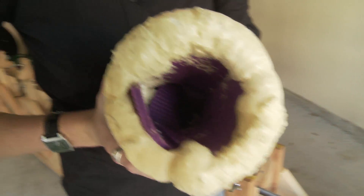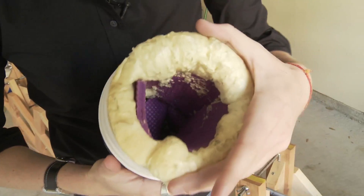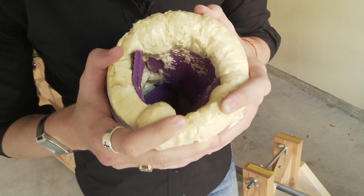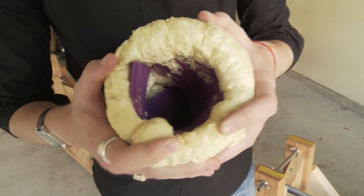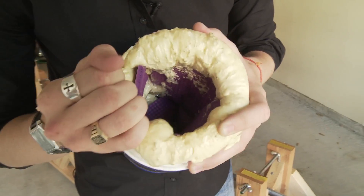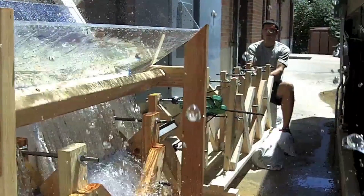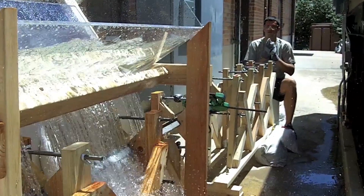This is the catch that we made — homemade, courtesy of Target and Home Depot. We've got some foam and yoga mats. At about 56 miles an hour is when this projectile gets launched into it, and that's about 120 G's is what we've been able to achieve.